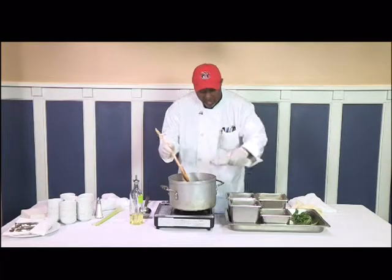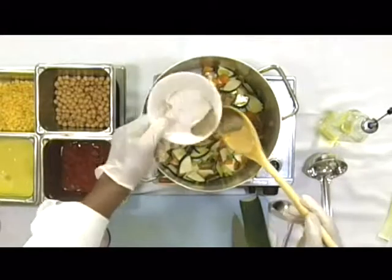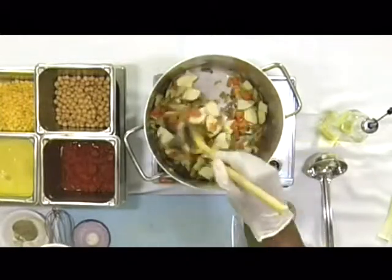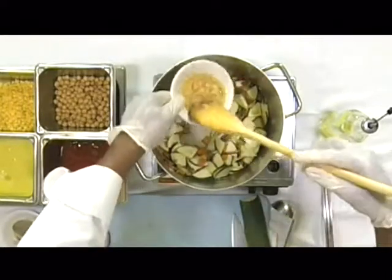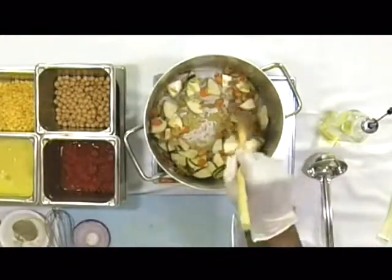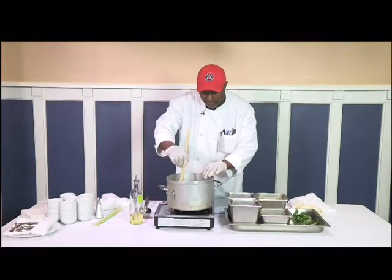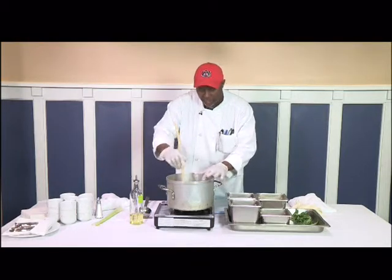Now I'm going to add a little bit of black pepper. Stir these guys in — black pepper and garlic. Like I always say, when you add heat to things like black pepper and fresh herbs, the flavor really comes out.